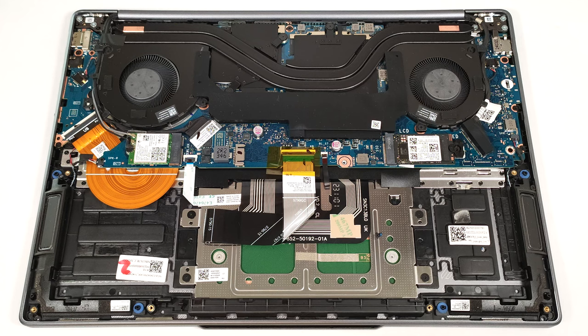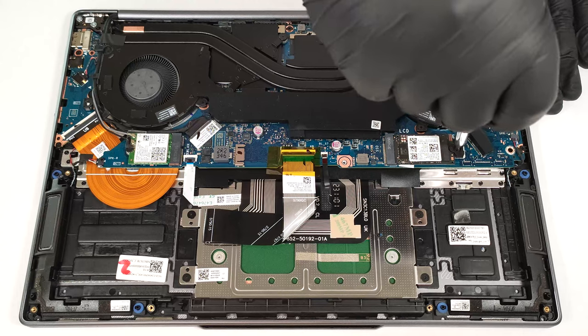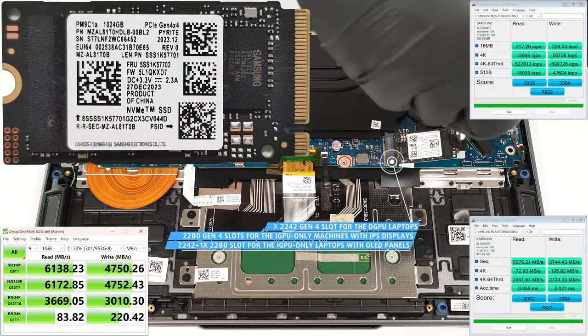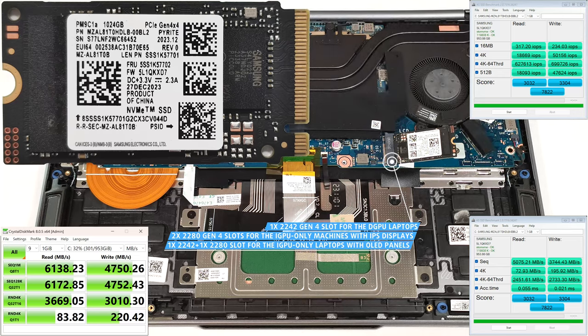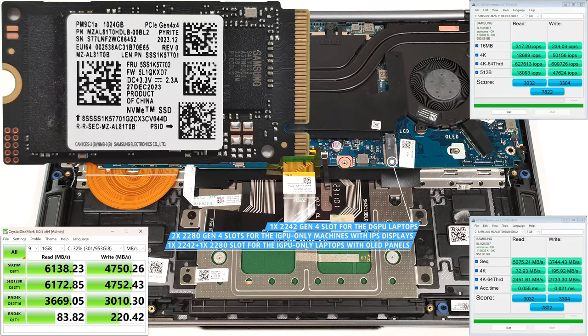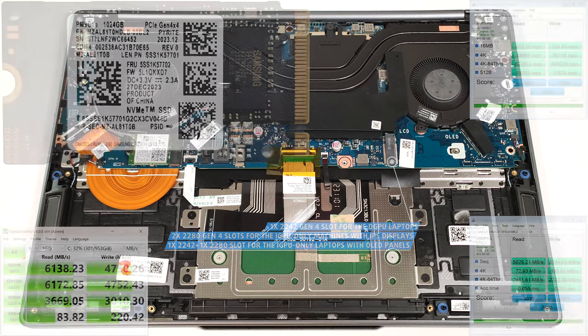Our laptop has discrete graphics, and that's why it relies on a single M.2 slot compatible with 2242 Gen 4 NVMe drives. The machines with IPS displays boast two 2280 slots, and the iterations with OLED panels are equipped with one 2242 and one 2280 slot.